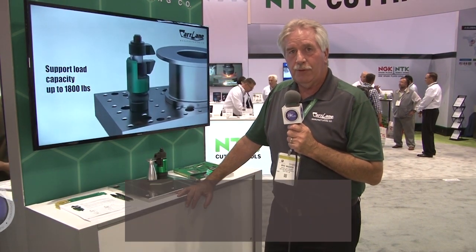For more information, please go to carlane.com or dial 314-647-6200.